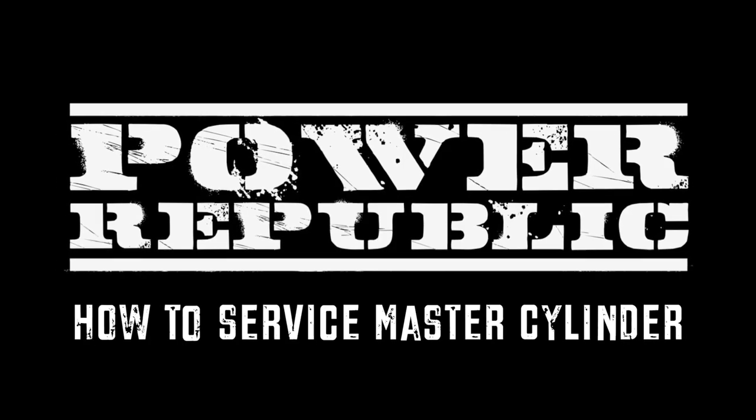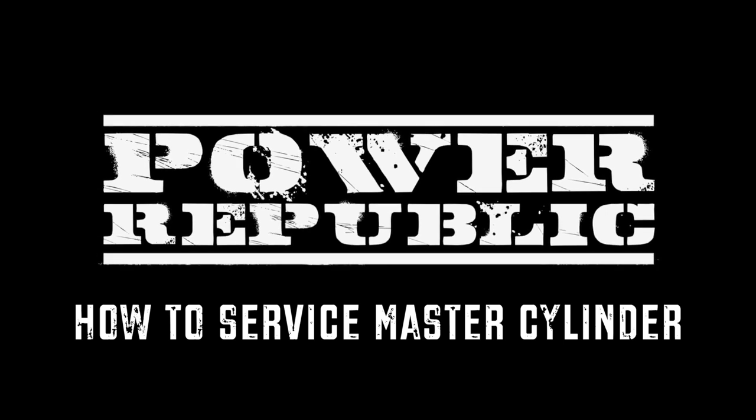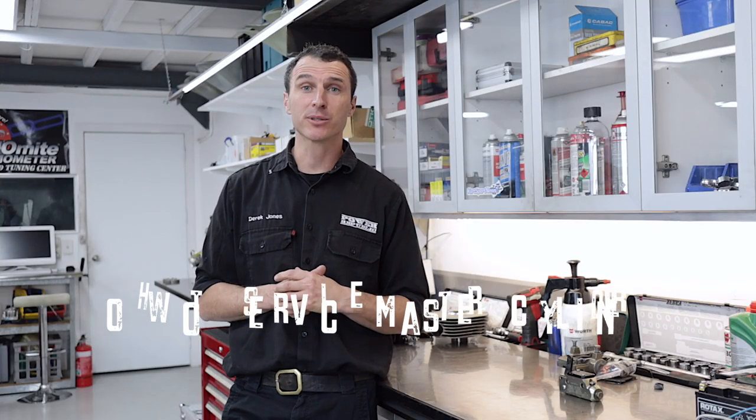Brake Master Cylinder Rebuild Kit coming at you. Welcome back to the Power Republic YouTube channel. Today we're going to be stepping you through the second part of the brake rebuild series for the Intrepid. We've got the master cylinder here — it's very similar to a CRG, a Birel, and most of the over-centre lever master cylinders are similar to this. Stay tuned and we'll show you how to get it done.